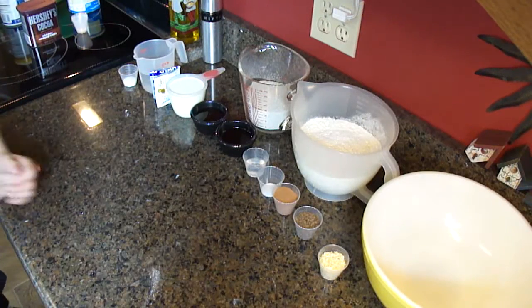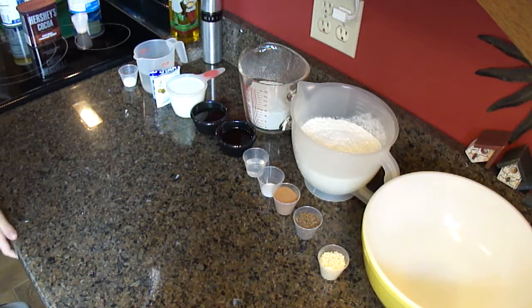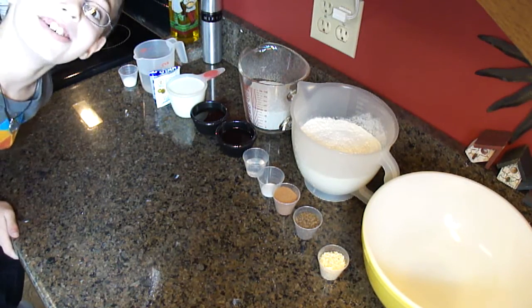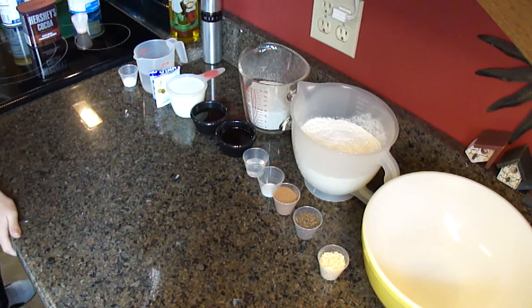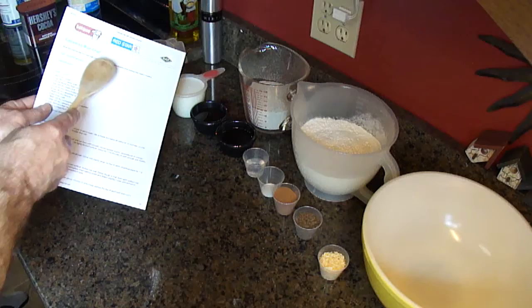Did you do it? Yep, we're doing it. We're recording. Hello. What's your name? Bud E. Baker. This is Bud E. Baker and I'm Doc Bread Baker, and today we're going to do caraway rye loaf.